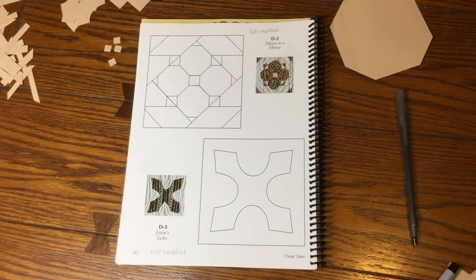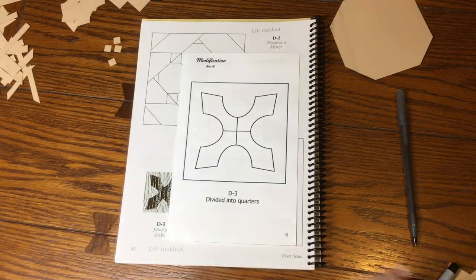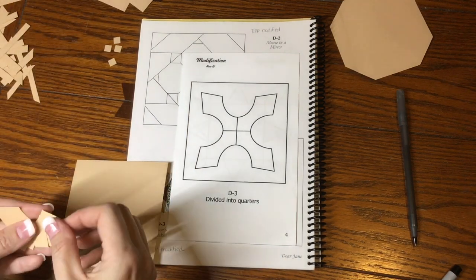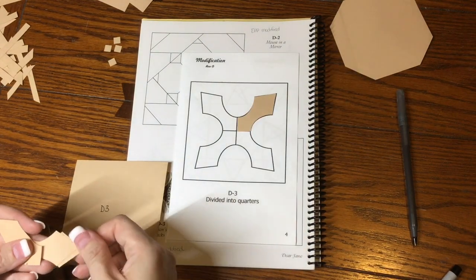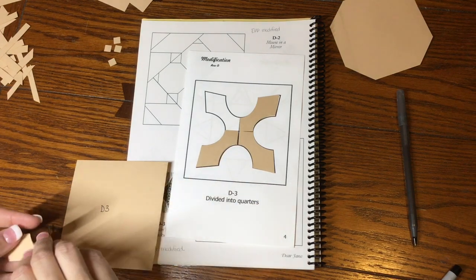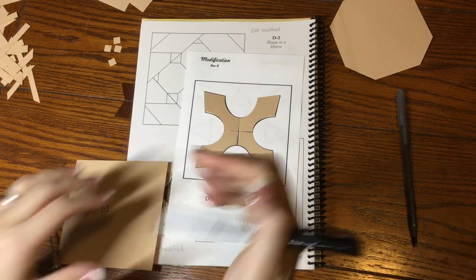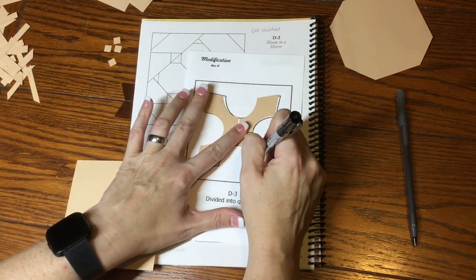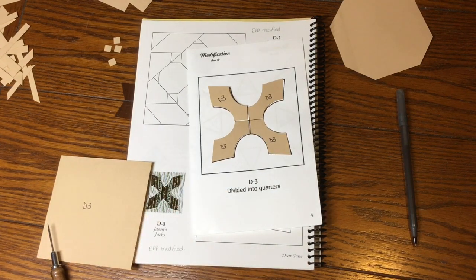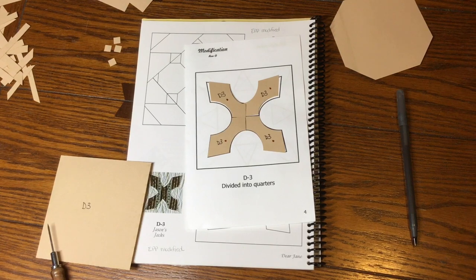Next block is D3, which is also a modified block — the modification is that it has been segmented into four parts. D3 is going to have one of the four-and-a-half-inch squares. Then you've got four arrow pieces with the square parts facing the center, so it's a very straightforward sort. I'll place these, mark D3 on each piece, mark focus fabric on the center portions one through four, then bag it and move on.